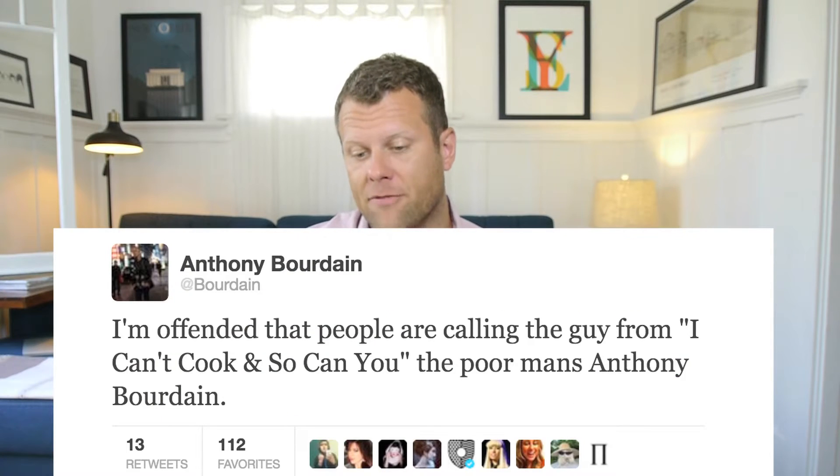Anthony Bourdain tweeted about the show, saying, 'I am offended that people are calling the guy from I Can't Cook and So Can You the poor man's Anthony Bourdain.' I don't mind if people are calling me that. I'm not offended by that.